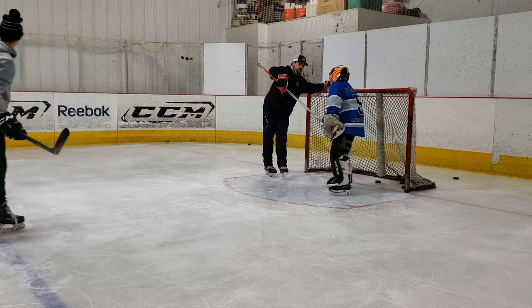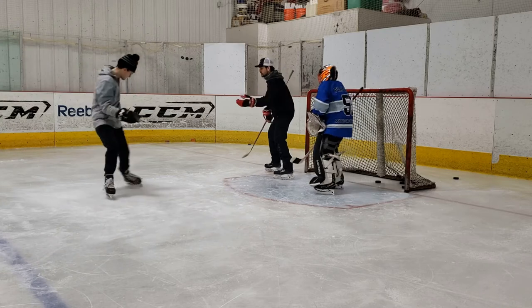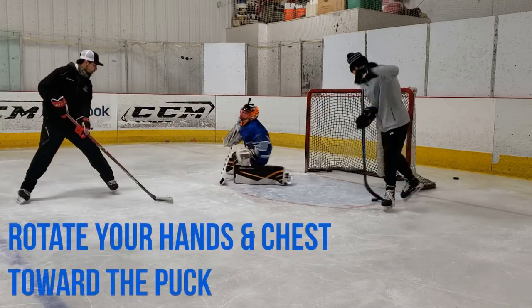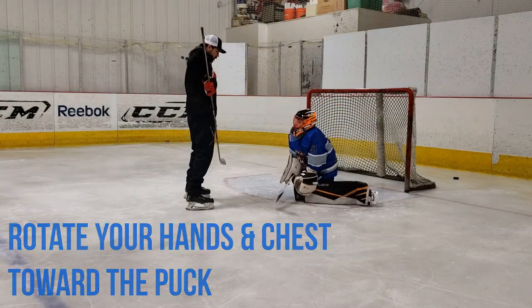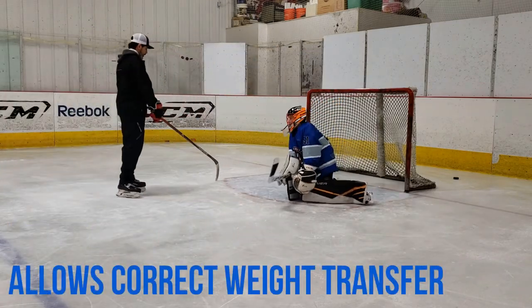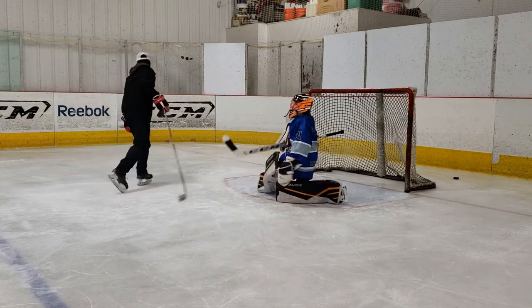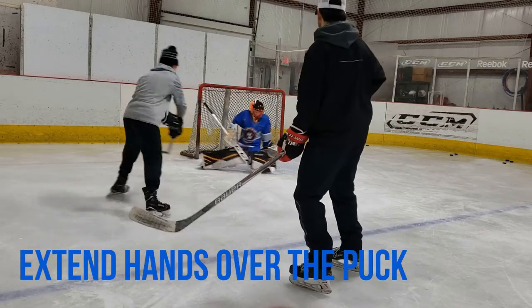The next thing to remember when sliding laterally across the net is going to be your glove positioning. It's very important that you rotate your hands and chest towards the puck when you're pushing across the net. Rotating your hands and chest allows your weight to transfer in the right direction and lead you towards the puck. You also want to make sure that you are extending your hands outward, especially on an in-tight save like this one.